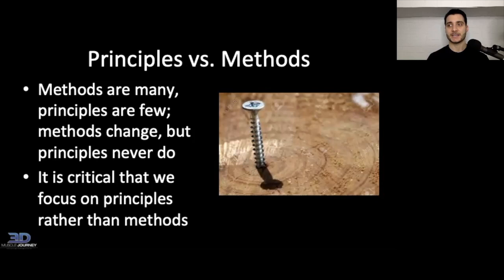A principle is something that is unchanging — it exists whether we like to believe it or not. If we put a screw into a piece of wood and turn that screw to the right, it's going to go into the wood. If we turn it to the left, it's going to come out of the wood. That is a principle — can't argue that. The methods are everything we do after that. Whether I'm building a birdhouse, a picture frame, or a wooden car, no matter what I build, if I turn that screw to the right it goes in, if I turn it to the left it comes out. It's critical that we focus on principles rather than methods.